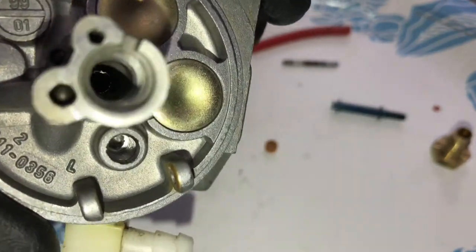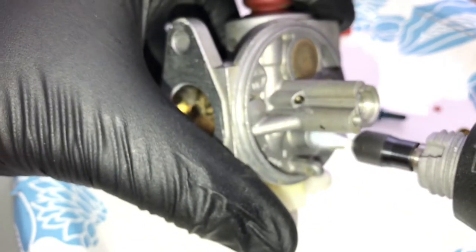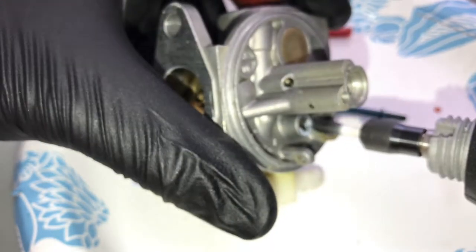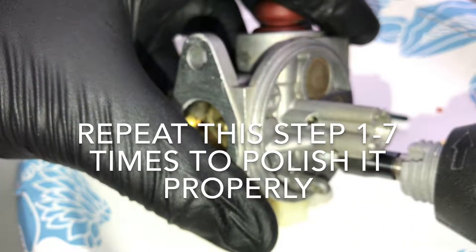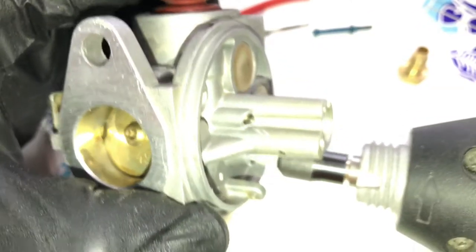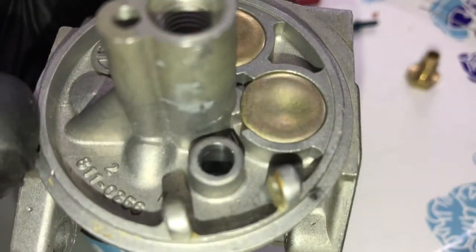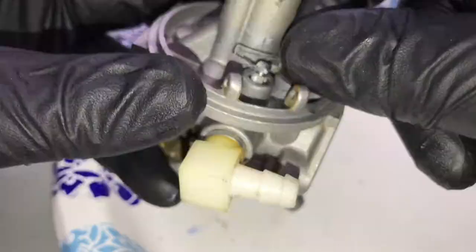What we're going to do is just polish the inside here — this is where the needle goes in and out. As you can see right away, the Q-tip is turning black, which means the polish is working. I'm going to clean it out now. I'll get the new one black too but it's not going to be as bad — this is just residue. That gives us a really, really nice shine. When the needle is coming in and out, it's going to glide very gently — there are no snags now.